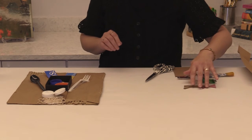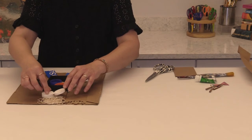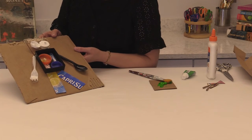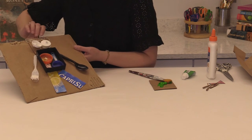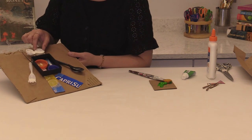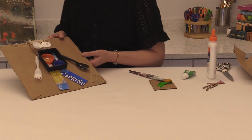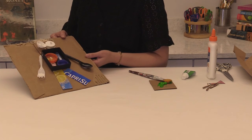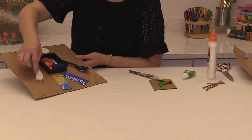If you have any other bits of materials laying around and you want to add those in somewhere, that's great — just use your creativity. So here is my assembled robot. I have the face, the body, the legs, the arms, and this little hair that we added out of the string. Your glue should be drying and holding everything fast on there, but it's a good idea to let it dry for a little bit longer before you add some paint to the background so that everything can stick on nicely.